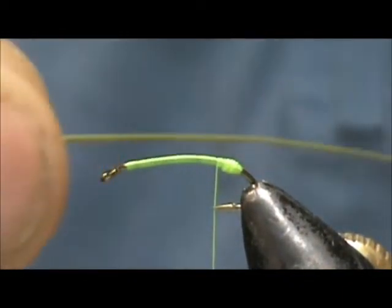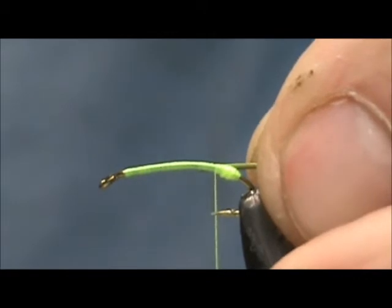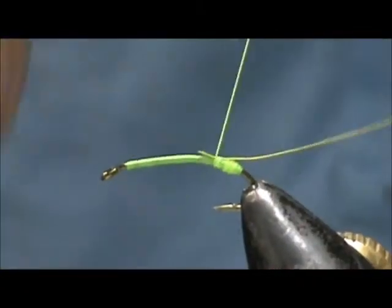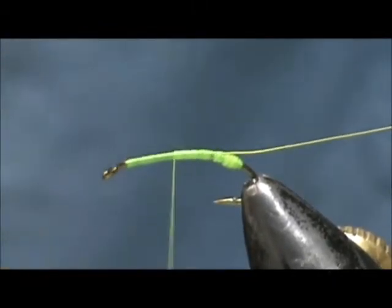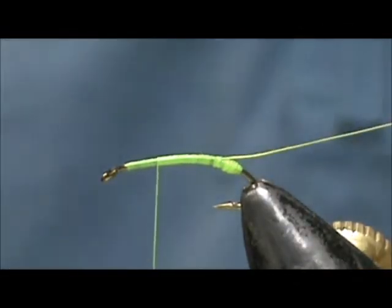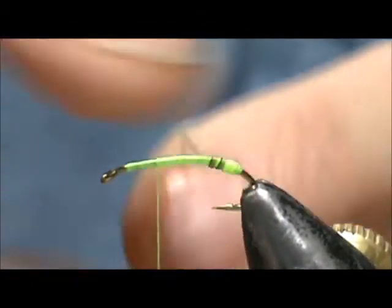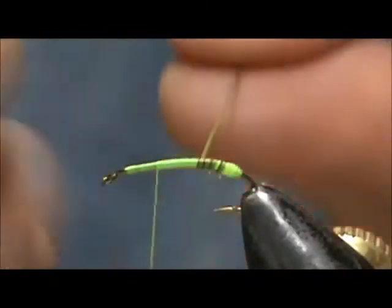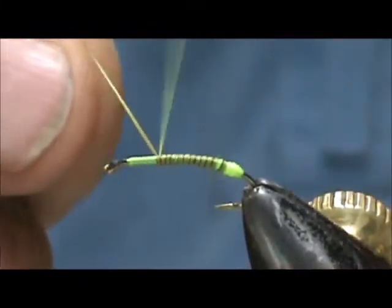For the body I'm going to use a dyed olive stripped peacock herl — I stripped this myself. You just use your fingernail or a little piece of foam and remove the fuzz from it. We're going to tie that in and bring the thread up forward. You should soak the peacock herl in water before you attach. I'm going to wrap that forward and tie that in.